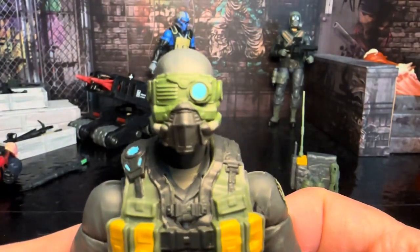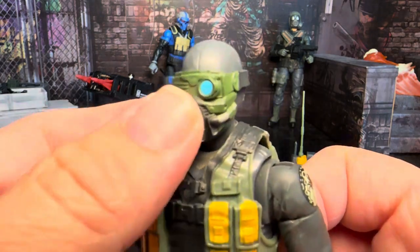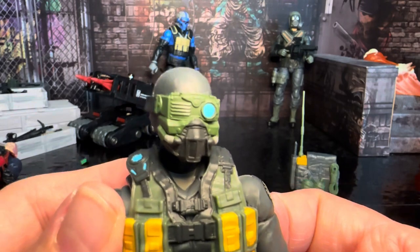He does come with this kind of mask. Let's take a look at it on the head — it just slips right on over. It's kind of interesting because he's got one shutter eye and one thermal imaging-type lens. He's got a mask so he's kind of futuristic with it on, which is cool.